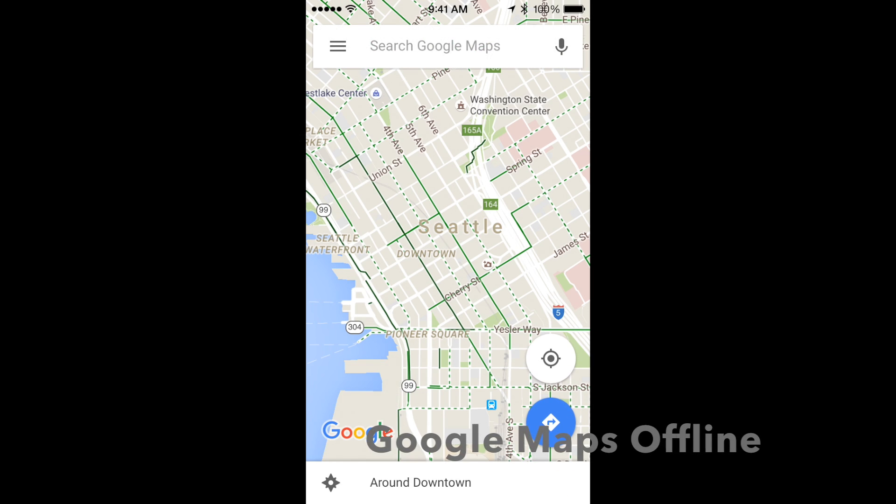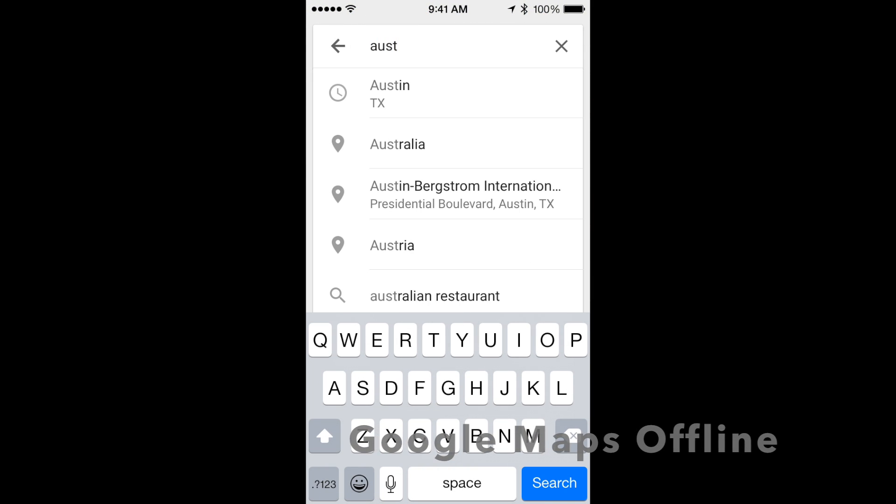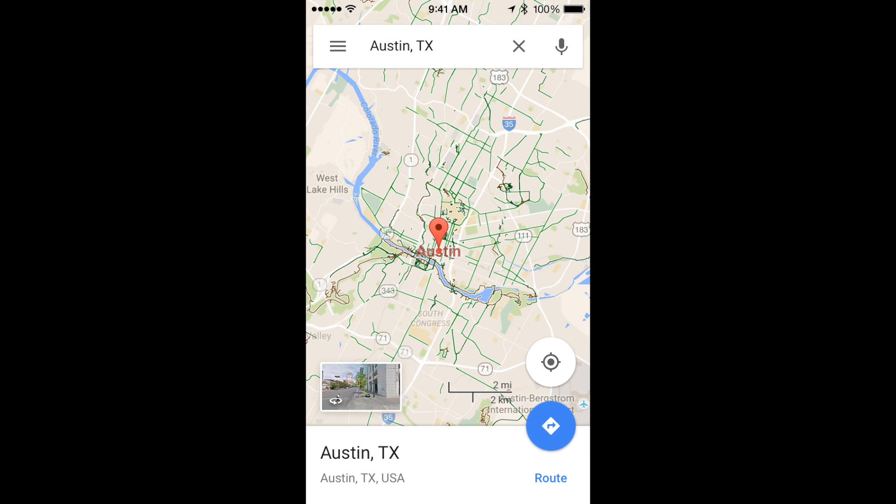I really love Google Maps and it has this great feature that lets you save maps offline. The problem is it's not so easy to find, so let me show you where it is and how to use it.